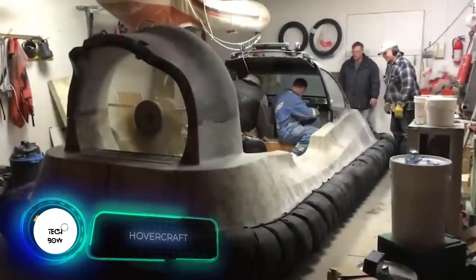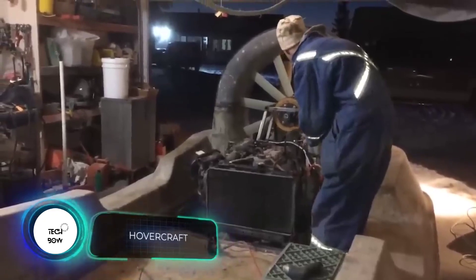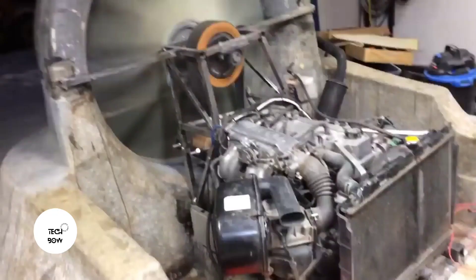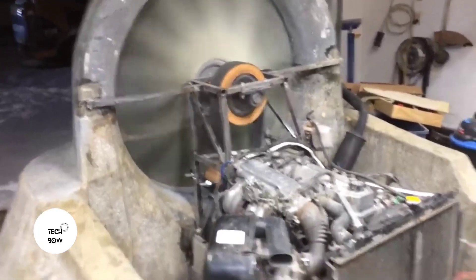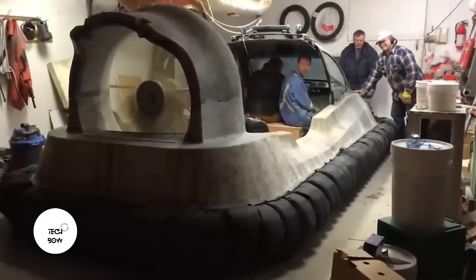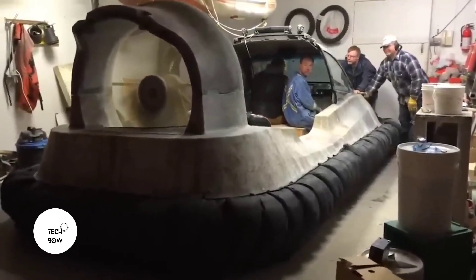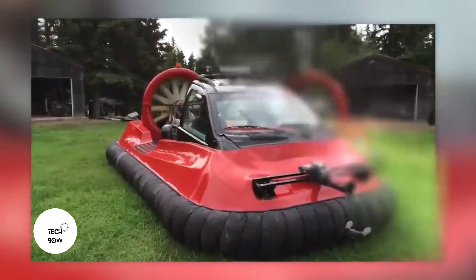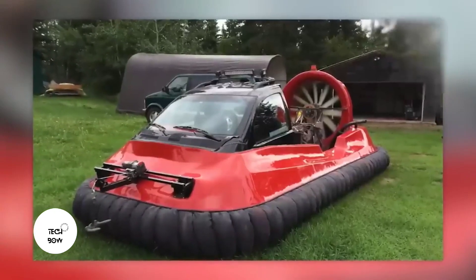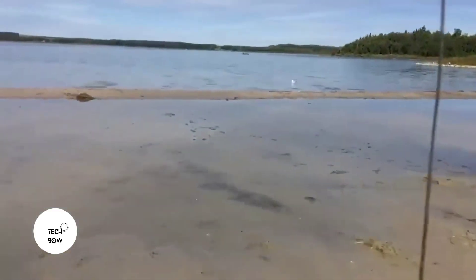What can be cooler than a trike? A hovercraft. The author improvised and built one without a clear plan, so it took him about 1,800 hours to complete — but it was worth it. The vehicle easily accelerates to 36 miles per hour with three people on board, and can take you and your friends on a fishing trip to the beach, first on land and then on water. Remarkably, this is the author's second hovercraft, and according to some YouTube users, it looks better than many commercial versions.